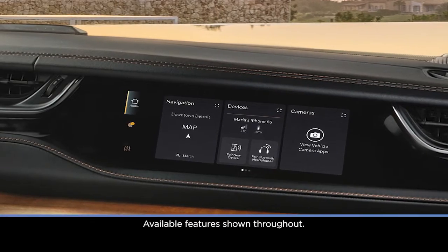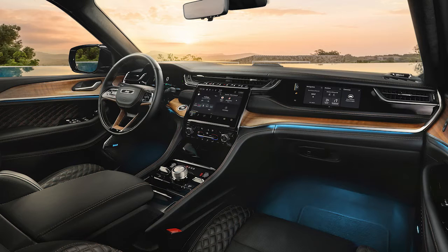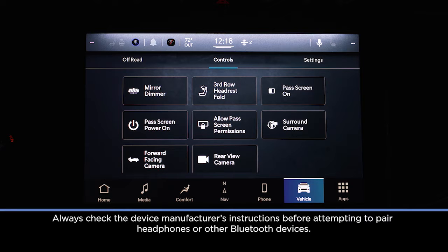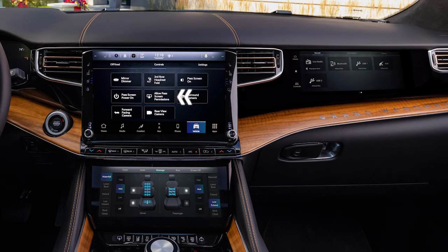The available front passenger screen lets you enjoy your favorite content, either over the vehicle speakers or your own headphones. To pair a set of headphones to the system, make sure Passenger Screen permissions are enabled in the main Uconnect display.